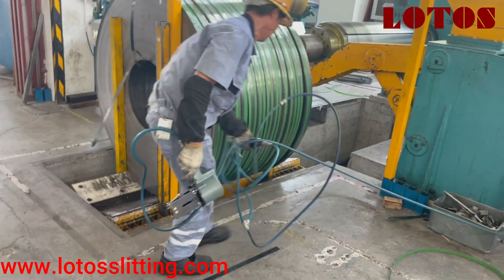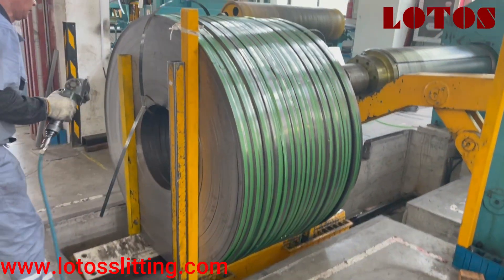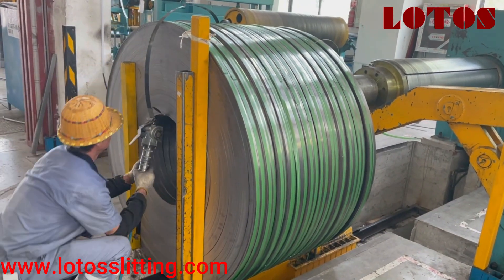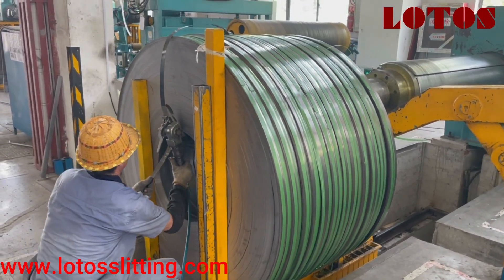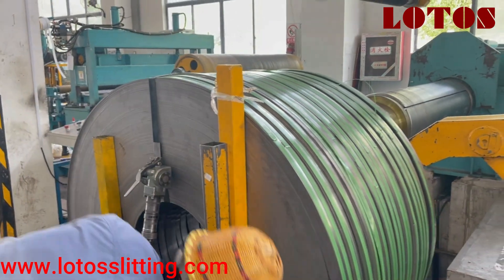We are unloading the strips from the Ricola unit and doing some simple manual clamping. This is manual packing — it's pneumatic.